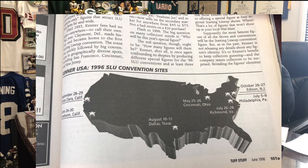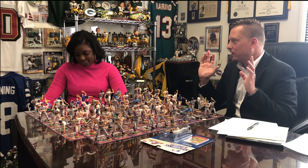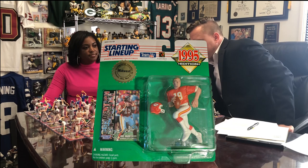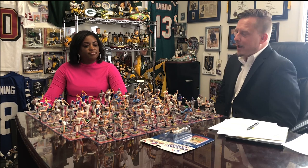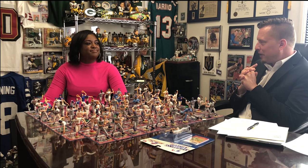So there were actually conventions for this stuff — dedicated Starting Lineup-only conventions, no bobbleheads, nothing else. 5,000 people would attend. I went to all seven. In Cincinnati, starting in '94, by '95 they had a convention exclusive figure — Joe Montana's first Kansas City Chiefs figure when he switched teams from the 49ers. And you got that exclusive figure with your entry to the convention. That Friday night before was like the night before Christmas — it was always Memorial Day weekend and the line went around the building.